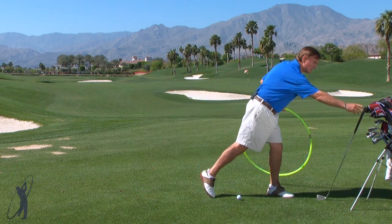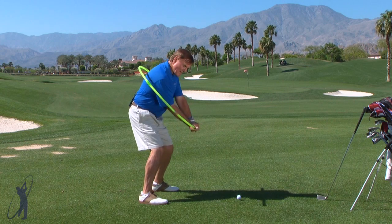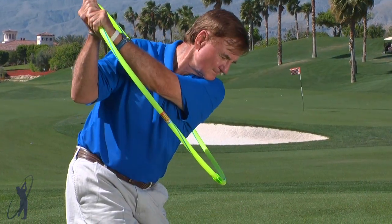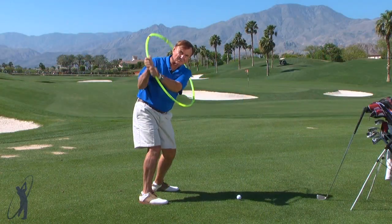Another way to feel it is to simply take the hoop, put your hands on the rim, swing back, and just let the hoop stay in a circular position to your target line. That's what it should feel like when you make your regular golf swing.